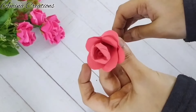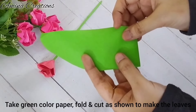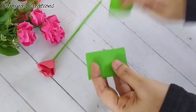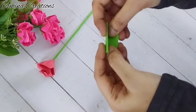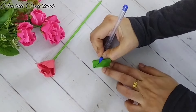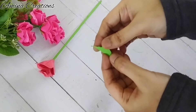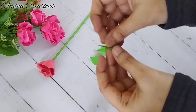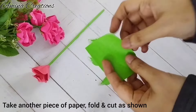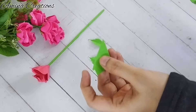The stem and rose is ready and now we can make the leaves. For this I have taken green color paper, fold as shown. I am drawing the leaf pattern and then cutting off the extra part. The leaves are now ready. Then I have taken another piece of paper, fold and cut as shown — we are going to stick this below the petals.